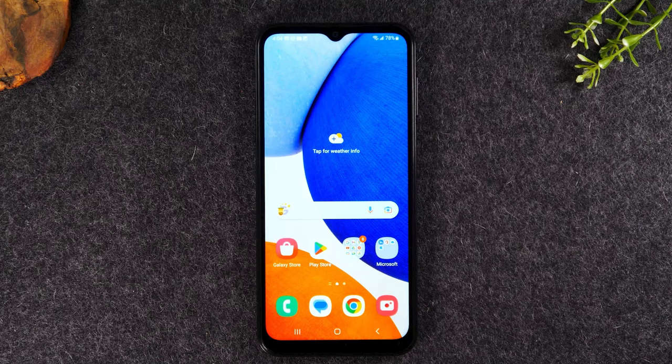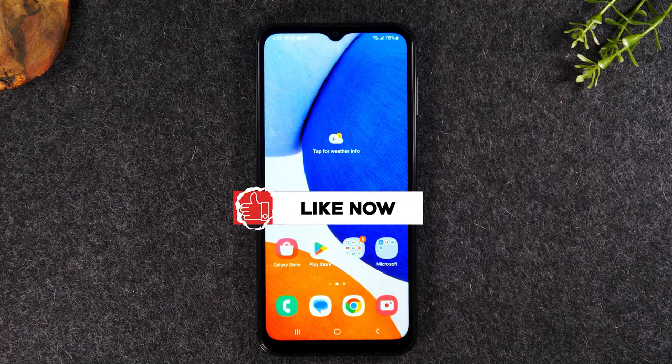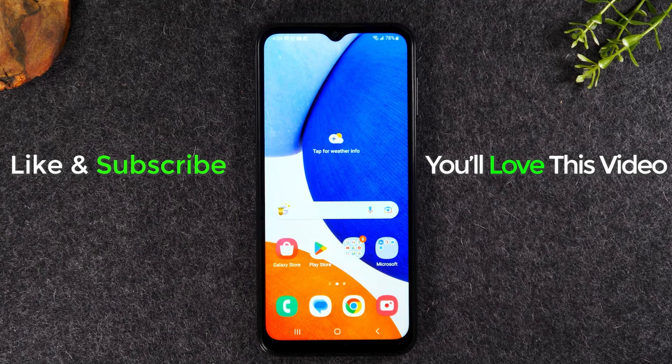If you found the video helpful, hit that like button down below. If you want to learn more about this phone, check out one of the videos on the screen. And if you want to save money on your phone bill, check out the link in the description to see how you can get unlimited high-speed internet for just $30 a month. Thanks again for watching — take care and have a good one.